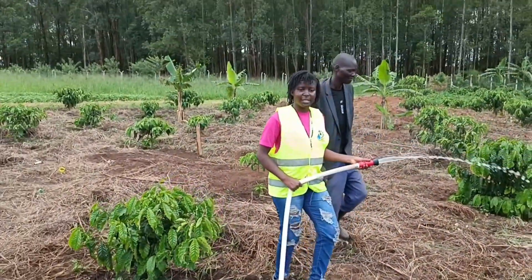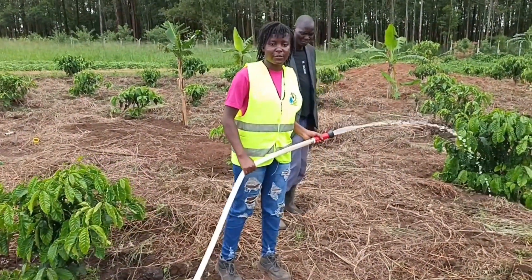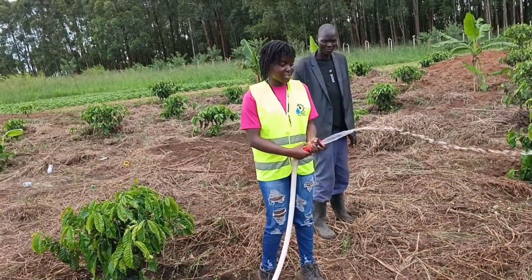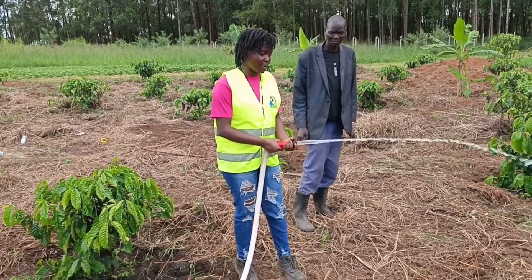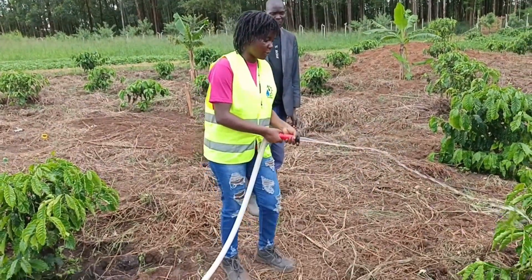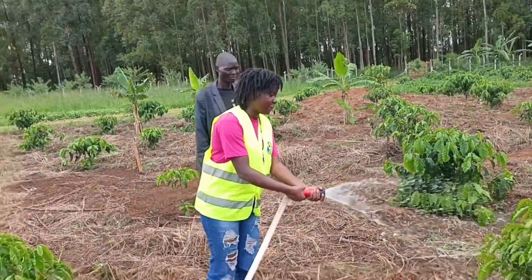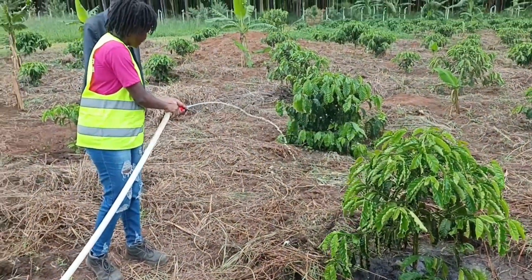I'm Julia Tinaambazida, an agricultural engineer. I want to demonstrate how to use the drag hose while irrigating. You adjust it depending on where you are and the distance between you and the crop. When you're close to the crop, you bring the hose right up to it. When you're far from the crop, you can stand back and use it from a distance.